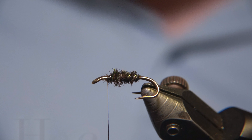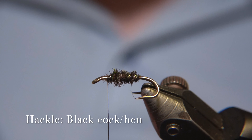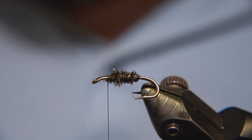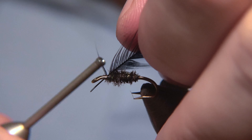We have to kind of find the correct fiber length that fits about this size of hook. Some anglers love to have the hackles a little bit longer than normal — abnormally long — and sometimes that works as well.